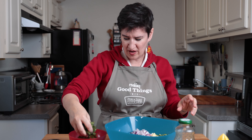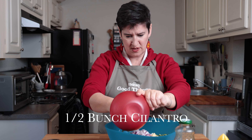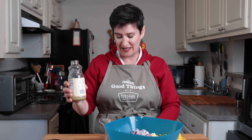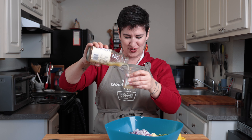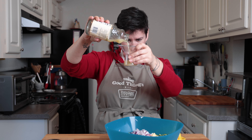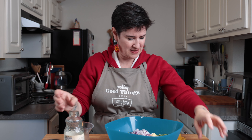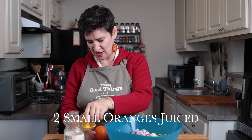Now we have all our chopped ingredients. Here is our cilantro, and then we need to put in two tablespoons of lime juice. I love having this stuff on hand because you can always use it and not have to squeeze it. Put that on our beautiful stuff, and then we're going to squeeze these oranges.